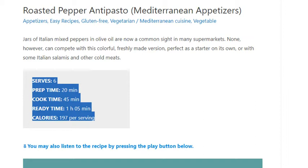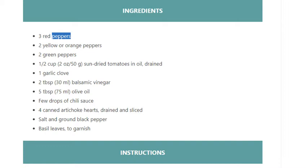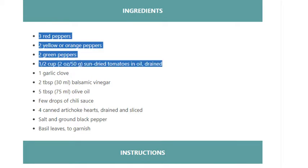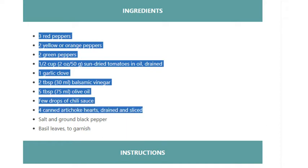Ingredients: three red peppers, two yellow or orange peppers, two green peppers, one half cup (2 oz / 50g) sun-dried tomatoes in oil drained, one garlic clove, two tablespoons (30ml) balsamic vinegar, five tablespoons (75ml) olive oil, a few drops of chili sauce, four canned artichoke hearts drained and sliced, salt and ground black pepper.